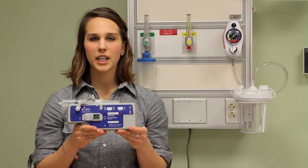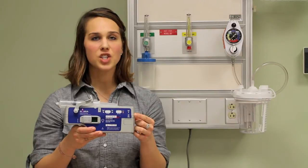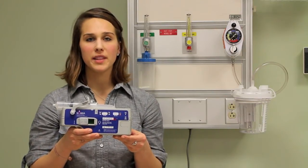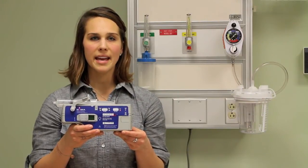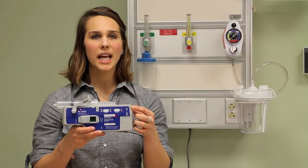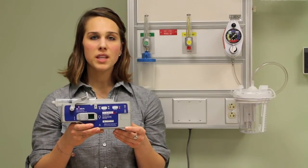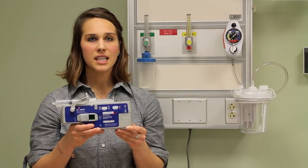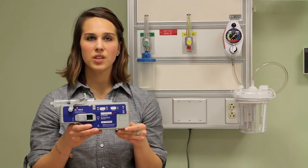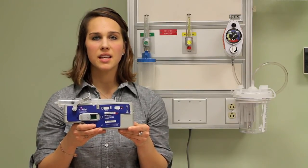If during the infusion your batteries are running low, an alarm will sound and the low battery LED light will flash. Change the batteries as soon as possible — there are only a few hours left when the alarm occurs. If there is an occlusion or any other malfunction, the top alarm LED will light up and an alarm will sound; please consult your user manual. To mute the alarm, press the alarm mute button for three seconds — it is located next to the flow rate button. The LED lights will continue to flash until the cause of the alarm is remedied. The alarm will also sound when the syringe is empty, signaling that the infusion is complete.